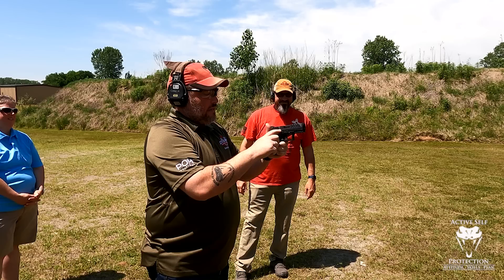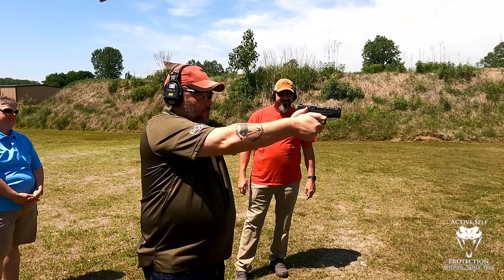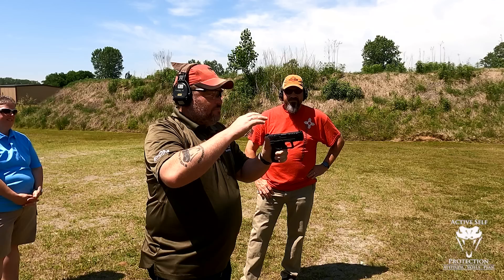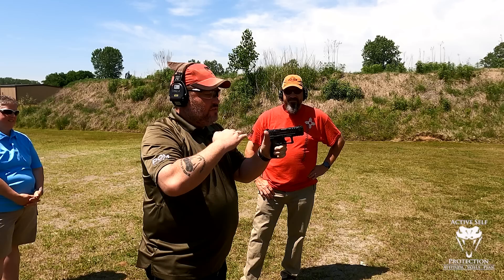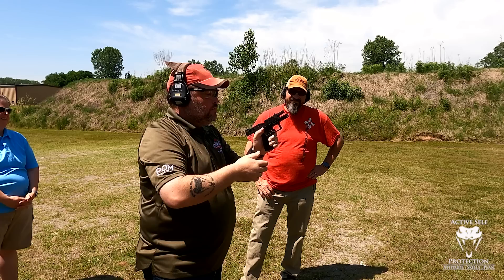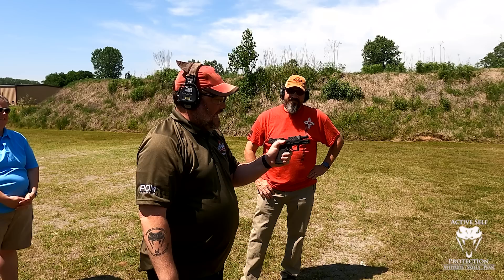As a lefty, I like that it has the ambi slide stop and the reversible magazine release, though I wouldn't use that too much. The gun recoils predictably. The lighter recoil spring makes it snappier — you're always balancing between lengthening the time of slide movement and ease of actually actuating it. But the gun is super shootable. The trigger is perfectly usable out of the box. You get 15 rounds in the standard magazine, and that's not bad.